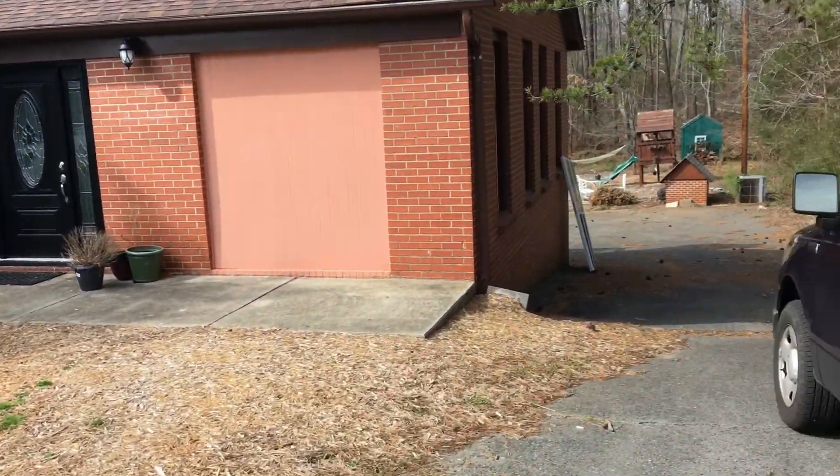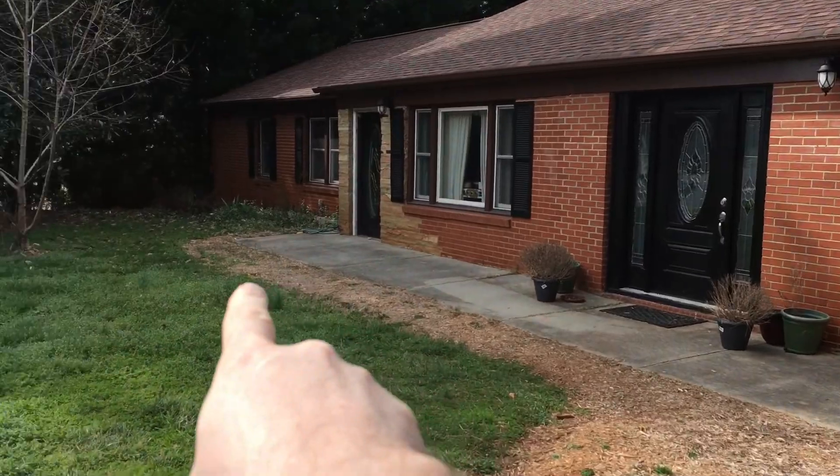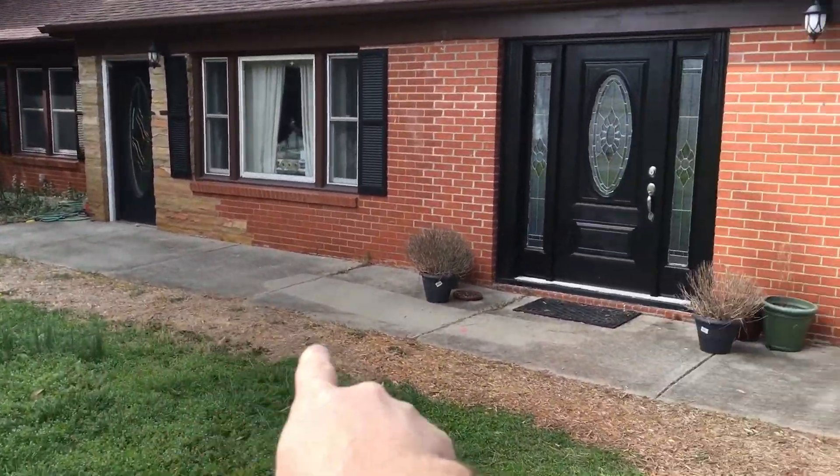This is our house in Belmont, North Carolina. The front wall of the house has a minor waterproofing problem.